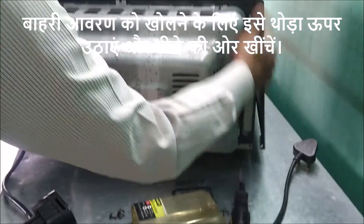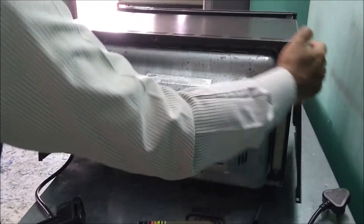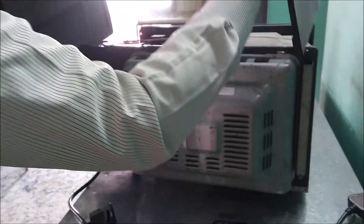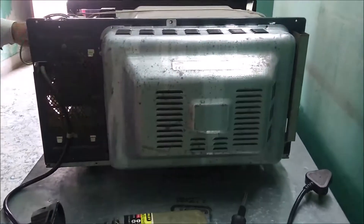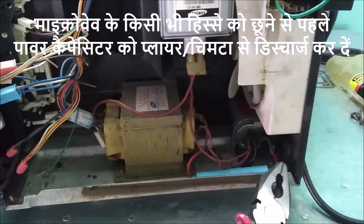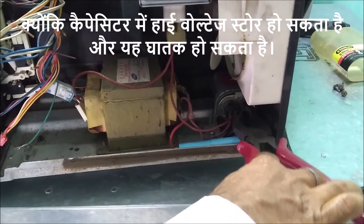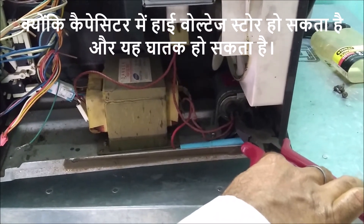To open the outer cover, lift a bit and pull it back. Discharge the power capacitor with pliers before touching any part of the microwave, as high voltage can be stored in the capacitor and it can be fatal.